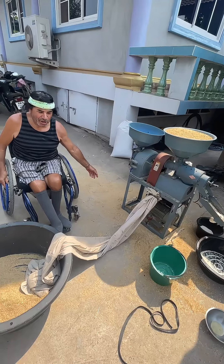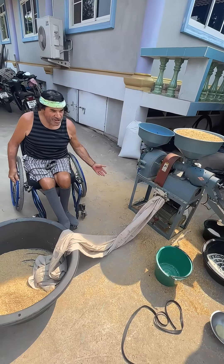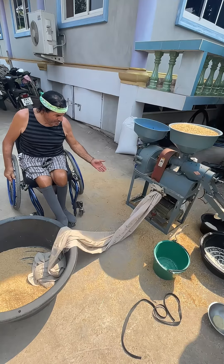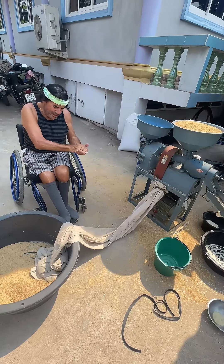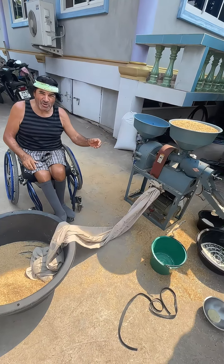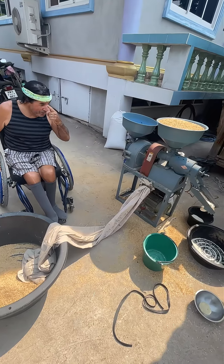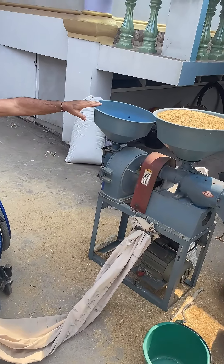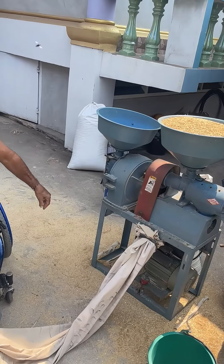Then it gets fed to the fish. They have a fish farm and the fish that only eat vegetables love this stuff. You take it and put a little bit of water together, make it into a ball, and then throw the ball into the water and the fish go crazy for it. This side right here is the one that grinds it two times and that's what grinds it that fine powder.